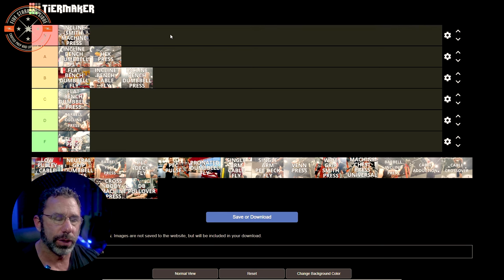Single arm cable fly. I'm big on single arm stuff, but this one I'm going to say C tier — D seems a little harsh but it's not a favorite. It's a novelty exercise realistically; it doesn't do anything you can't do on a pec deck where you're more stable. If you haven't done it before, it's like 'oh this feels kind of cool,' and then after a couple of times you're like, 'yeah, I don't need to do that again.' I'll program it very sporadically just for the novelty effect, but it's not something I go back to regularly.